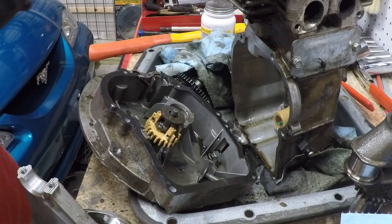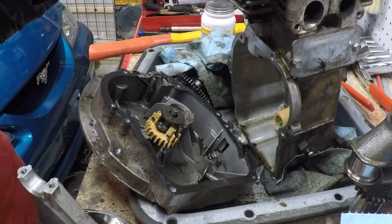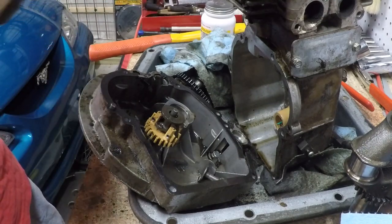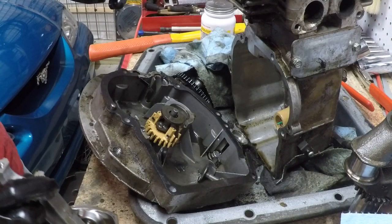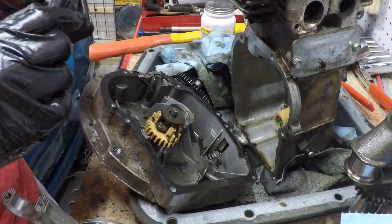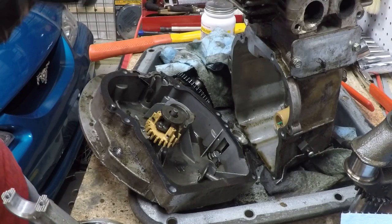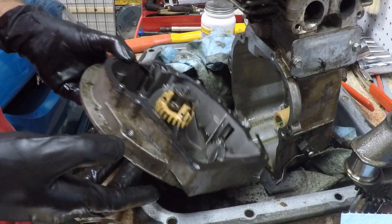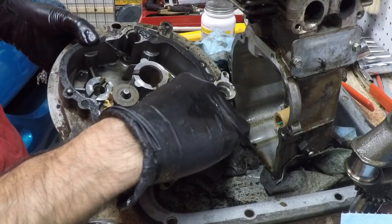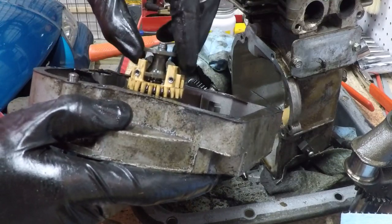Hey guys, welcome back. I just wanted to do one more quick video on this Tecumseh motor that I took apart and I'm not putting back together. On the previous video, I showed you that the cylinder and especially the piston were scored beyond what I thought was reasonable to put back together and put back into use, sell, give away or whatever. But the purpose of this video is to show you how some of the internal components inside the crankcase work, like the governor.